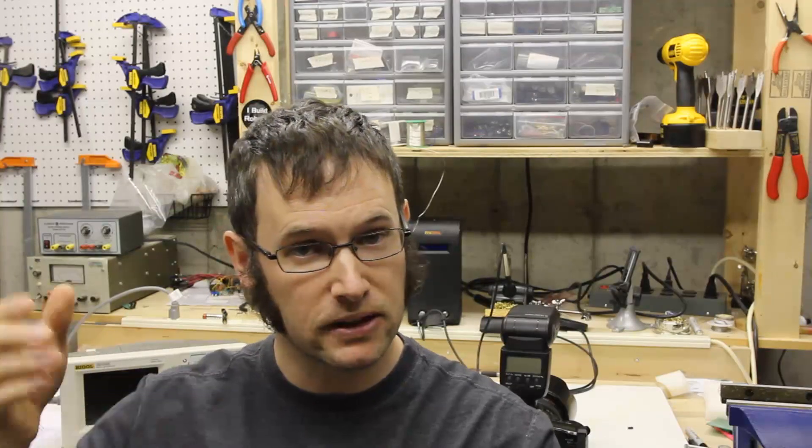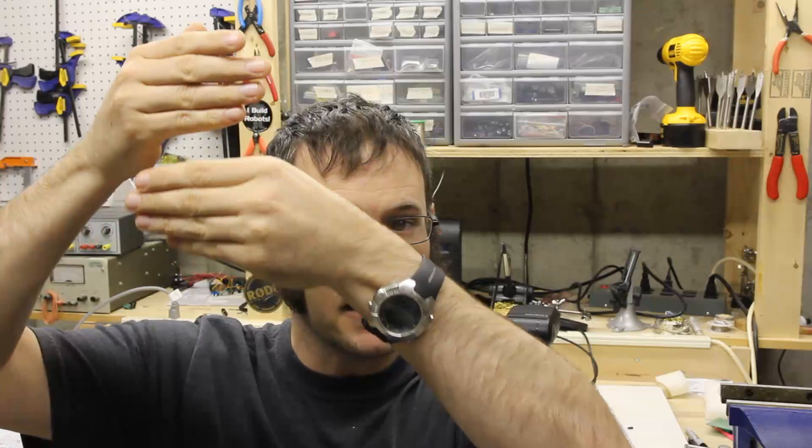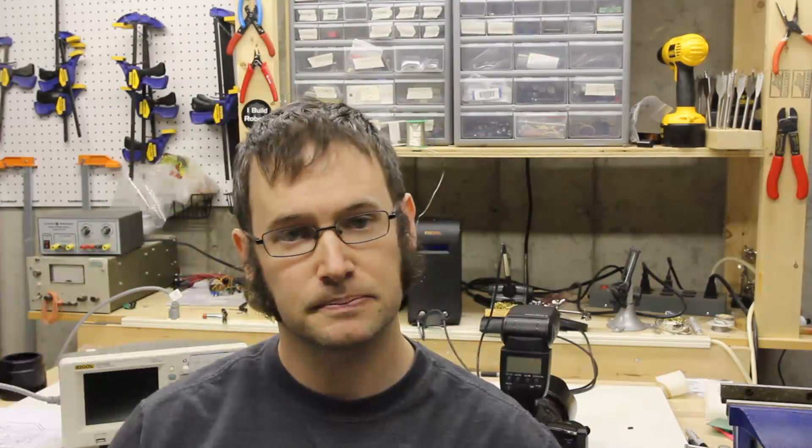So that's basically how it works — it's this strobing of the flash. You've got these two curtains on the shutter, and as the strobe flashes, each one of those little slices gets lit from different strobes of the flash. Thanks for watching.